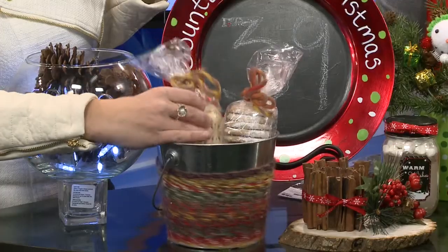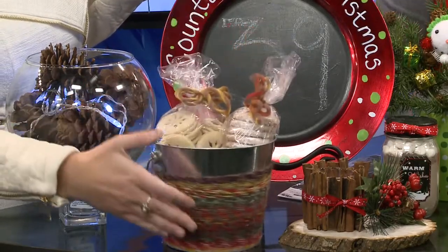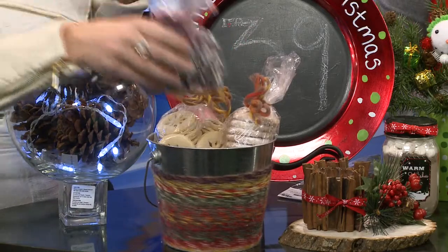What do we have here? Those are some homemade cookies — I may not have made them myself. But what you can do is I've taken just a tin bucket, wrapped it with some colorful yarn, a little dab of hot glue and wrapped it right around, and then put in some of your baked goods.